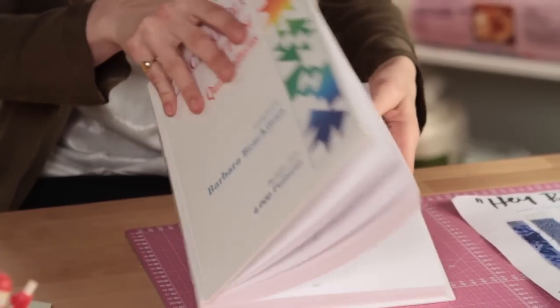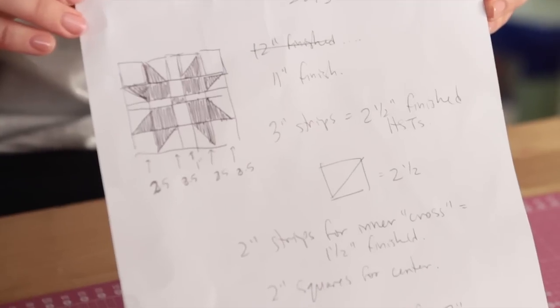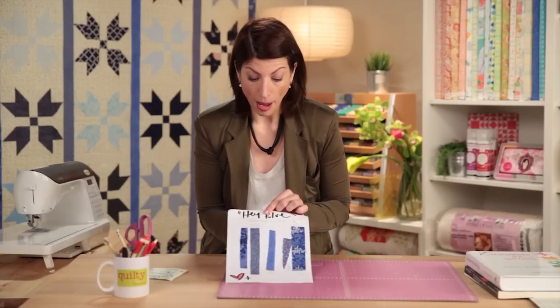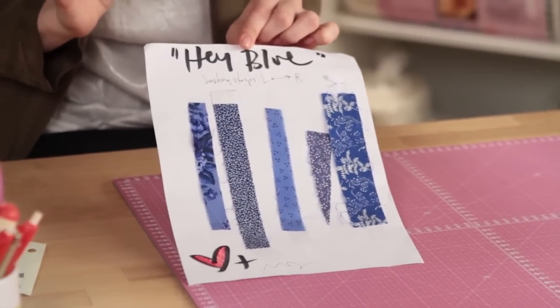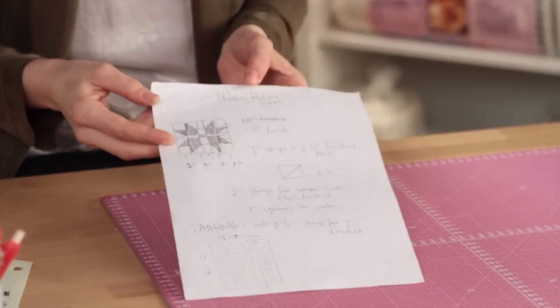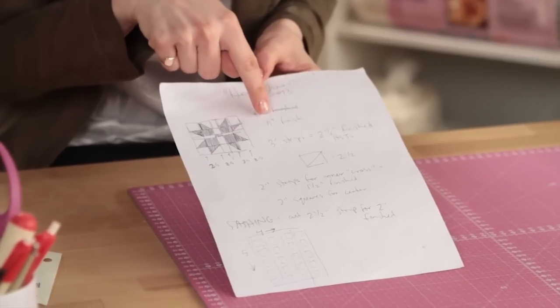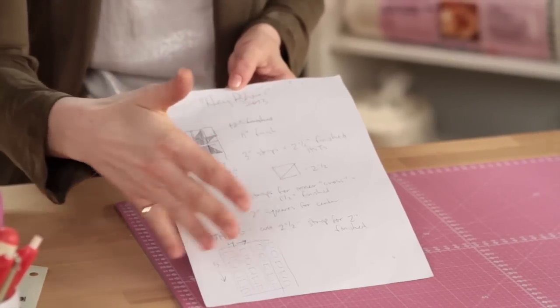So what happens after you get your block? It's time to do a little arithmetic. I forgot to bring my calculator up here, but that's okay because all of my arithmetic is here on my paper. This is the actual document from this quilt. I pulled out some blue fabrics and started taping them to a piece of paper — I wanted sashing in this quilt, I wanted it to go from sort of light to dark. So I put these pieces of fabric, just taped with scotch tape onto a piece of paper, and my arithmetic — I just had to figure out what size to make my blocks. I decided I wanted the block to finish at 11 inches, so I needed three-inch strips.